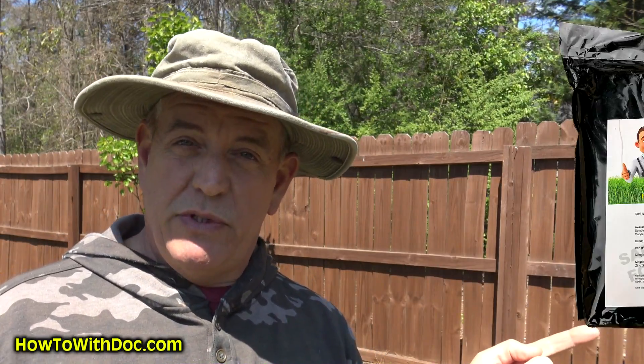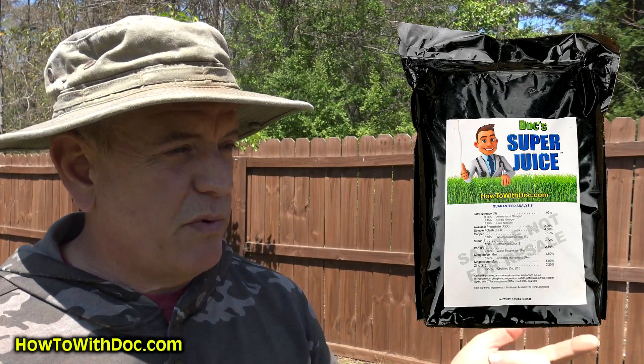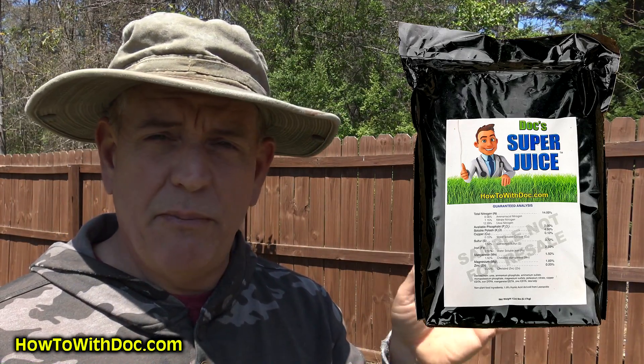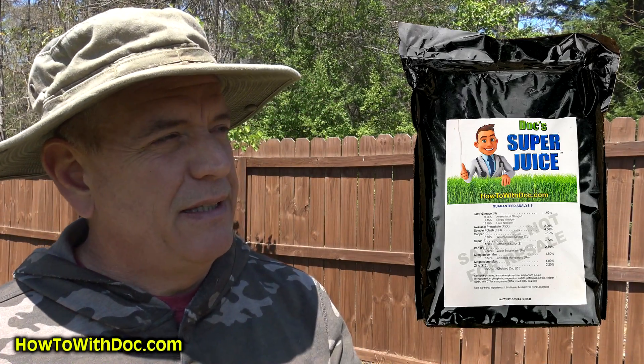I'm going to be spraying Super Juice tomorrow on my lawn. I haven't sprayed it in close to about a week, week and a half. So I'm going to put my humic out today. It's a little bit windy and chilly, so I figured walking would be good. I'm going to put some humic out on the front and I'm hoping my other bag I ordered shows up from Amazon today so I can do the back too.